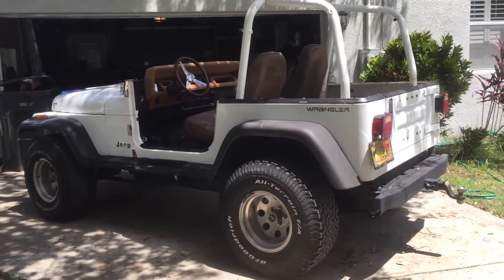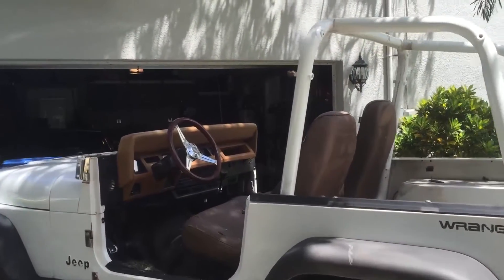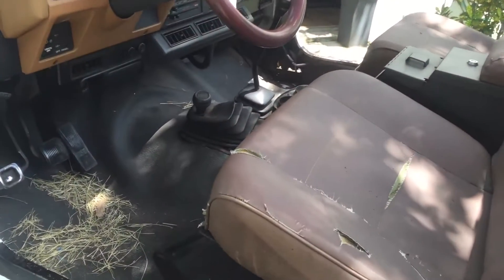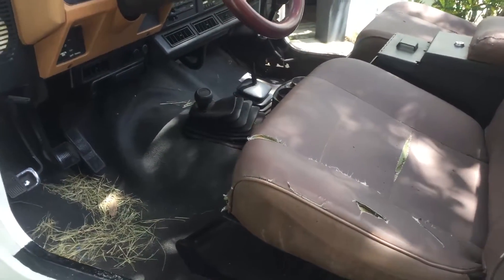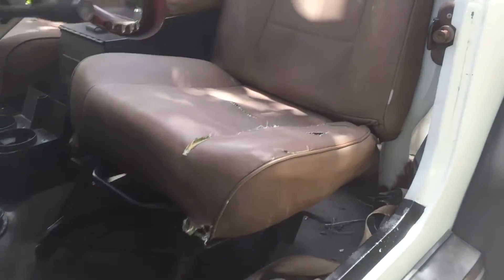Well, what do we have here? Looking at the Jeep that's been beheaded. I just started cleaning up the interior here. I'm gonna be replacing a lot of these parts. I posted a video last night and I don't know what happened, so I'm doing another one in the daylight. I just wanted to document some before footage here of what we're working with.